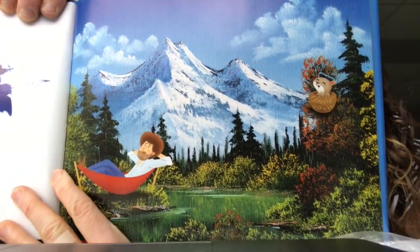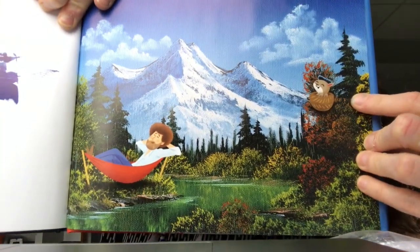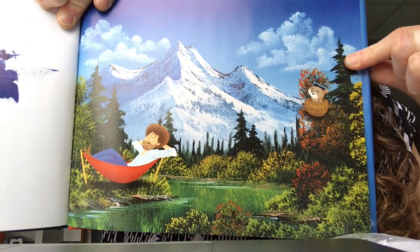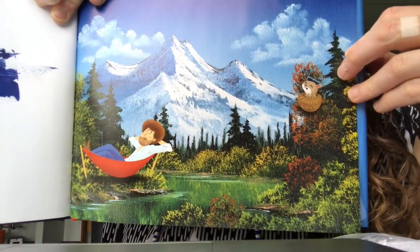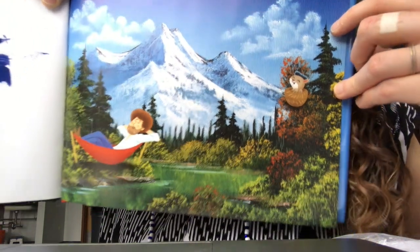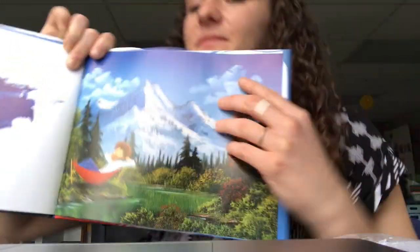Look at all those great details. Now Bob Ross was a landscape painter. A landscape is any scene outside. What kind of landscape can you make? I'll show you a couple of examples. The end.